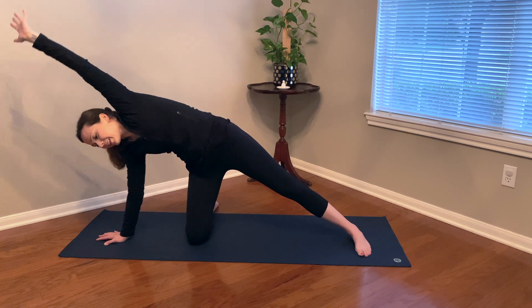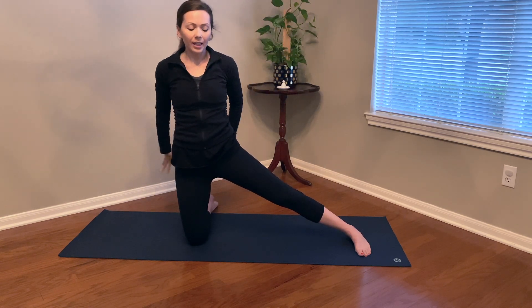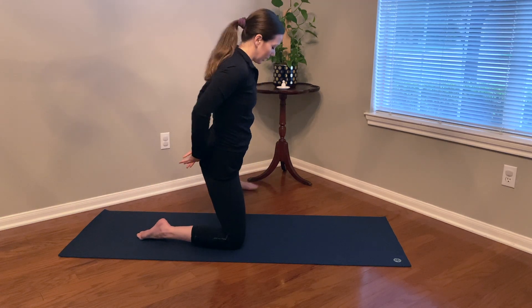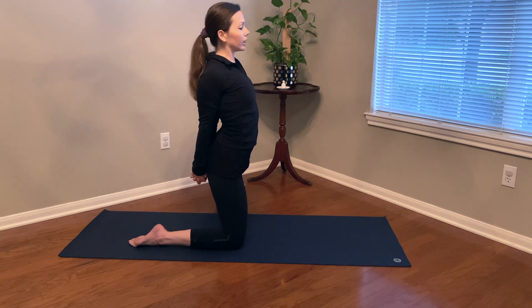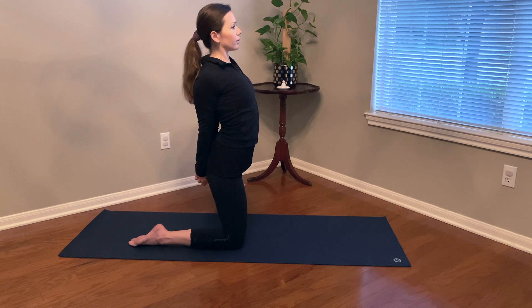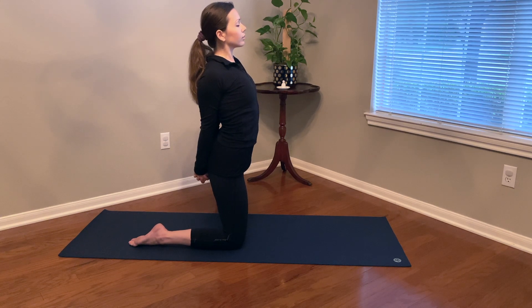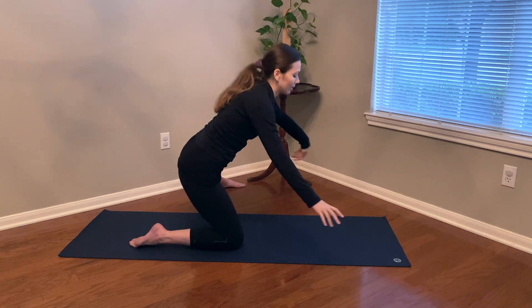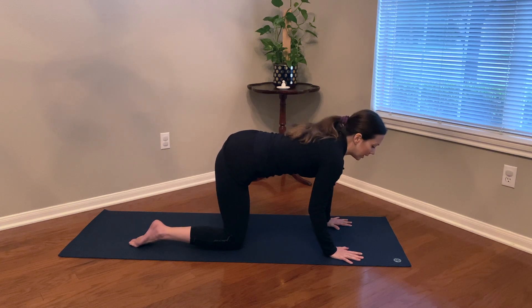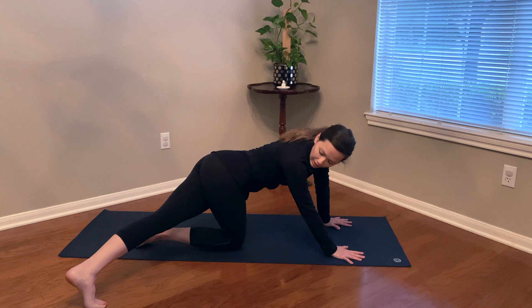Slowly come back up to center, reach the arms up overhead, and release the hands down. Interlace the hands forming that one nice single fist again. Work on pressing the fist down — maybe with the opposite pinky on the bottom — squeezing the shoulders together. Press the fist down as the crown of the head reaches up. Breathe and connect into your space here. Then slowly release and bring the hands down to the mat. Gently pick up the left foot and glide the left leg behind and around, resting it over to the right side. Maybe looking back at the left toes, peeking over that right shoulder.